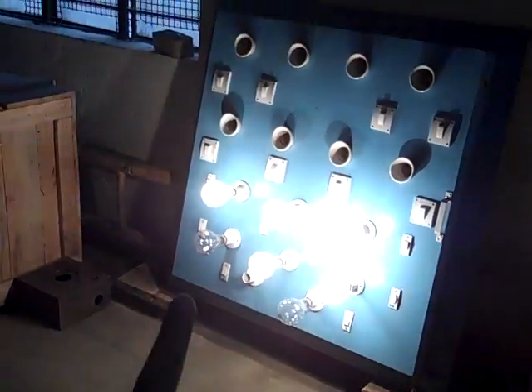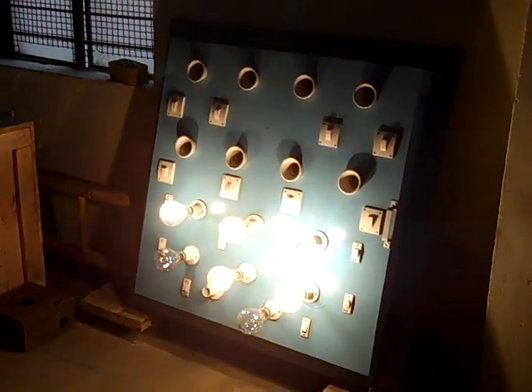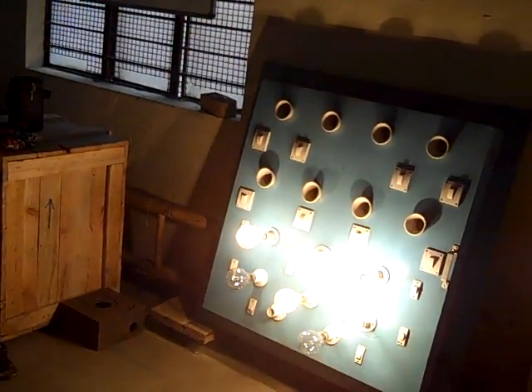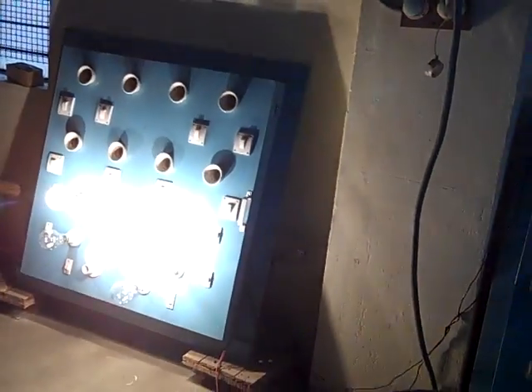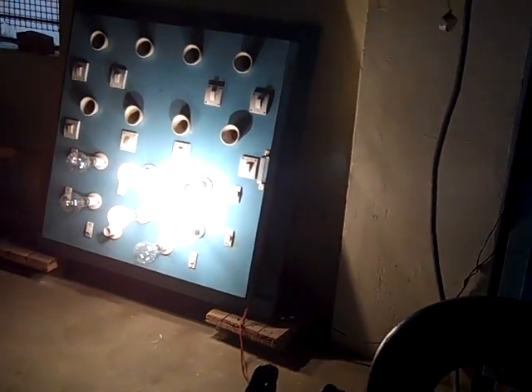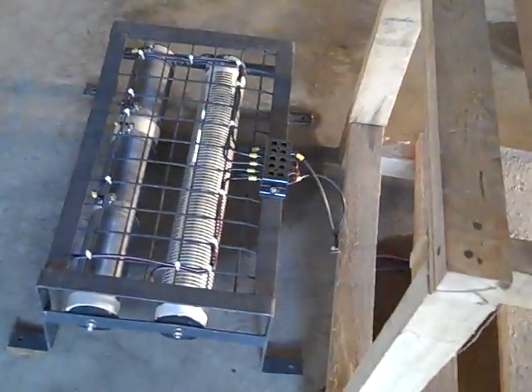This is the user load — it plays the role of the user load right now. There are 5 bulbs of 200 watts each, so this is a 1 kilowatt system. This is the dummy load — a resistor being used as a dummy load.